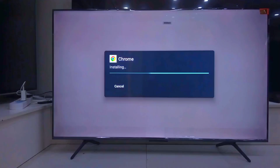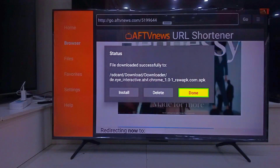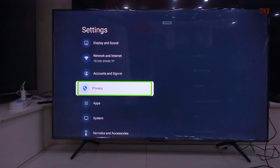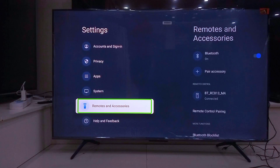Now, for smooth browsing, I recommend you connect a keyboard and mouse. Just go to Settings, Remote and Accessories, and pair your device. That is it.